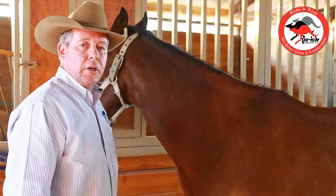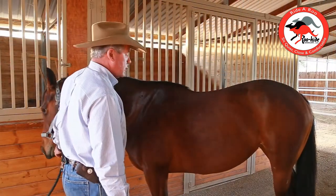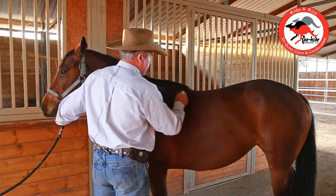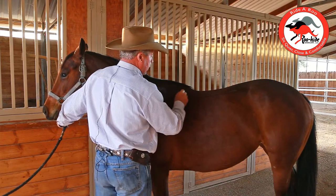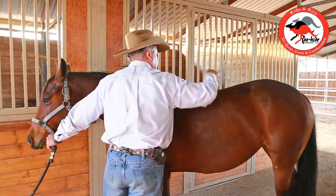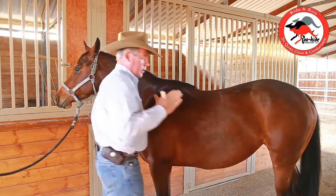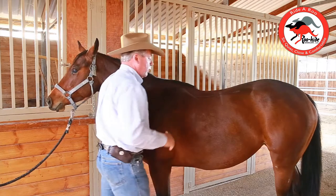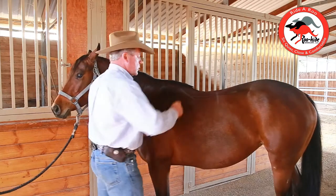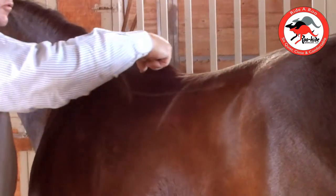Now we'll go ahead and bring a three-year-old over and have a look at his — or her — top line. Looking at this three-year-old, it's a little flatter, but again, we've got this angle in here. I see this on a lot of young horses. The rib cage is not very sprung yet, so the angle is down here, but also in here. They're narrower in here too. Generally I'll go with a tree that still has plenty of angle on the front, but is narrower through this area here.